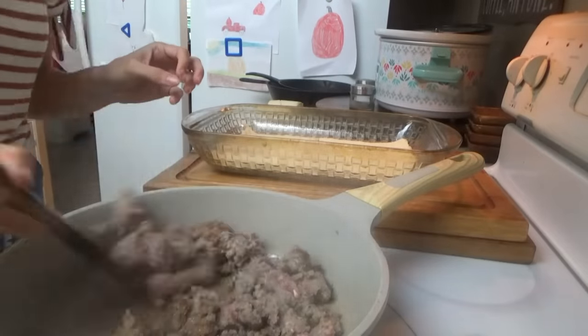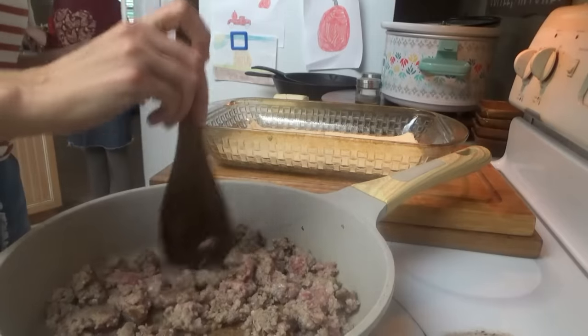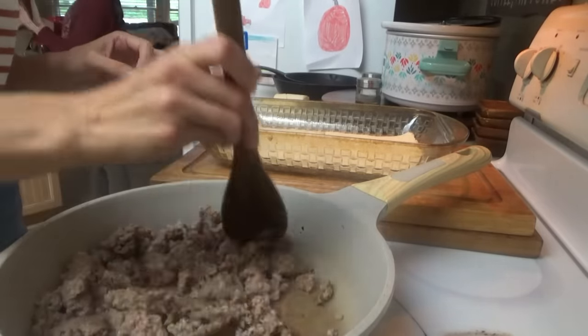Good morning! We're making a family favorite breakfast today. Jonah requested this — we haven't made it in a really long time. It's the sausage and cream cheese with the crescent rolls. It's amazing.